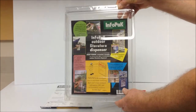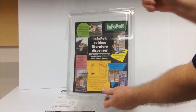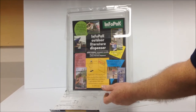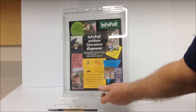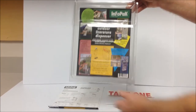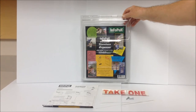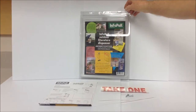This is the Info Pack. It's all one-piece plastic and has a clip top that helps keep your brochures dry. It'll hold about 50 brochures, and at only $6.95, it's our least expensive outdoor brochure holder.